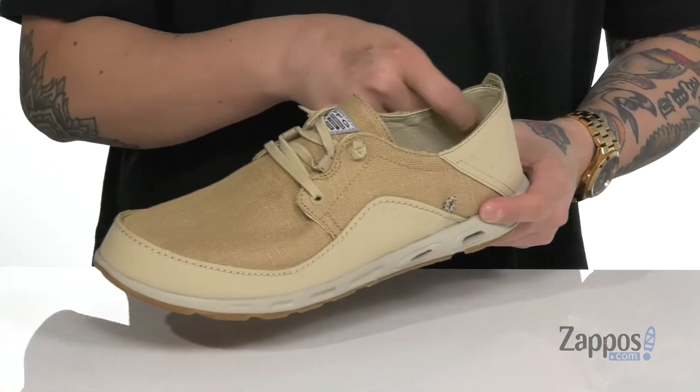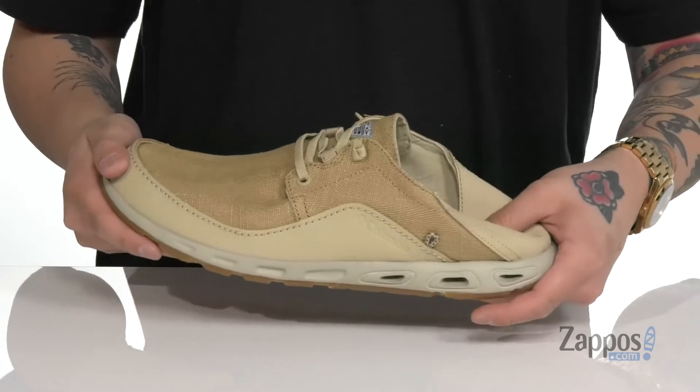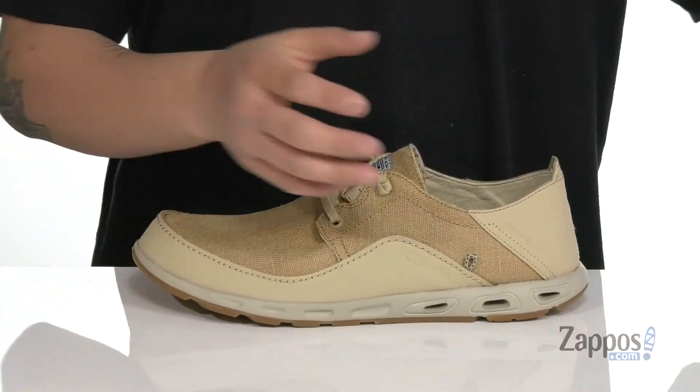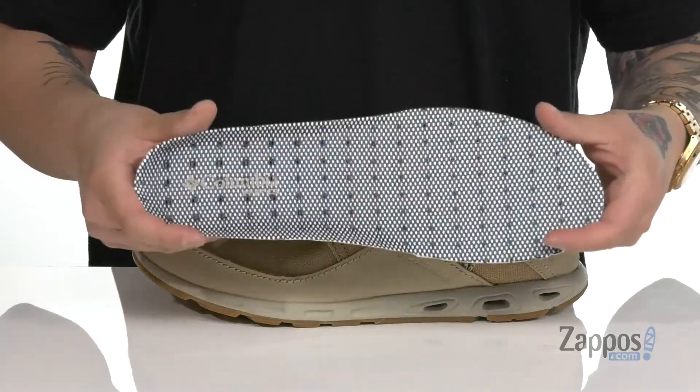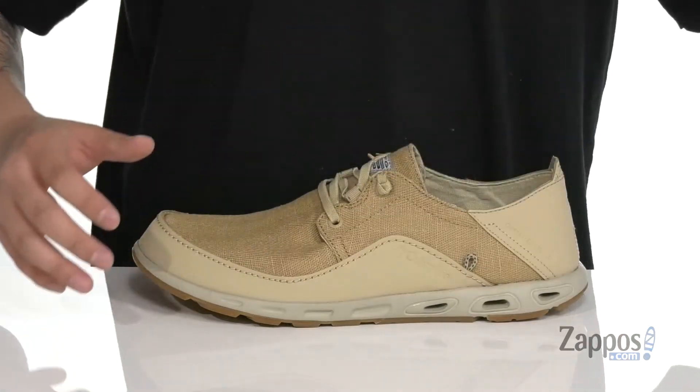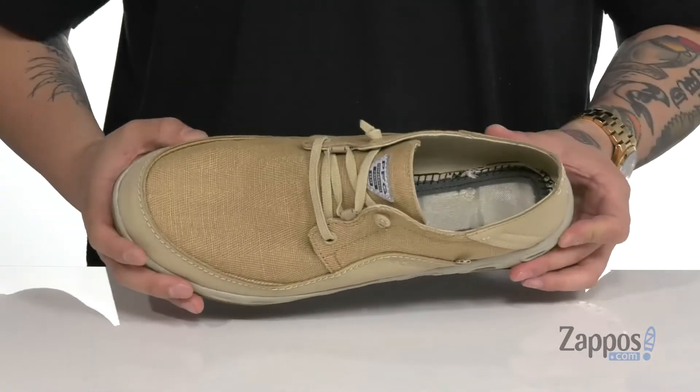Stretch laces allow you to throw the shoe on with ease. You've also got a soft fabric lining and a collapsible heel, allowing you to wear it two different versatile ways. A removable cushion footbed is going to help absorb shock. Tons of perforated detailing allow moisture to be released from the shoe, working great with the ports located on the midsole and on the bottom half of the shoe.